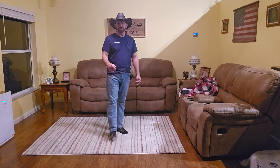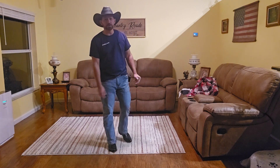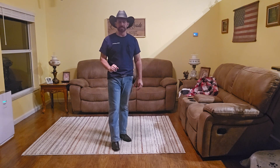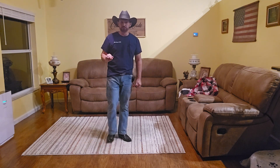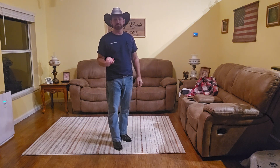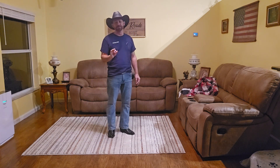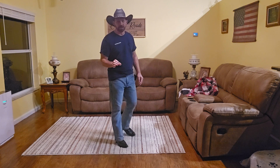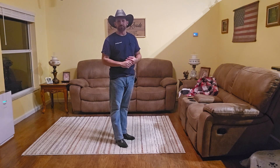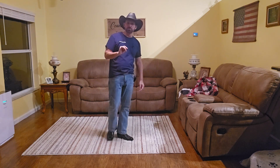Hey, how's everyone doing tonight? Good to see you guys again. Welcome back to Cowboy Bob's Dance Instructional Video Series. Today we're gonna go over a demo and a teach for a dance called 'Just a Burning Man' by Dan Albro — the music is 'Burning Man' by Dierks Bentley and Brothers Osborne. It's a 32-count, four-wall dance with one restart on wall four.